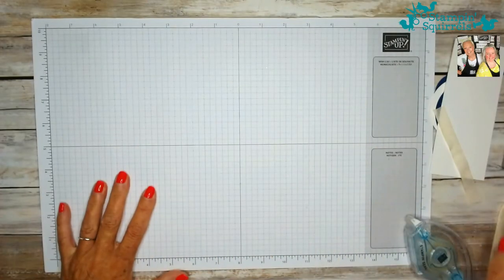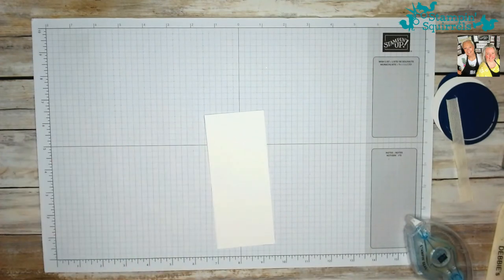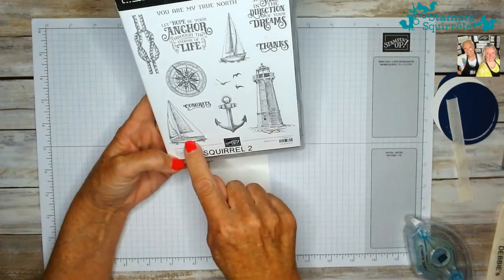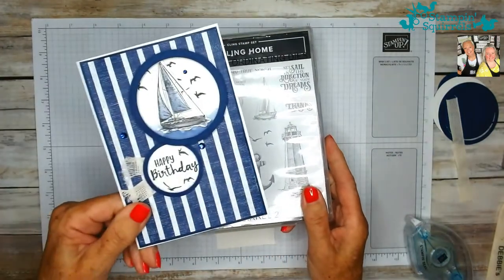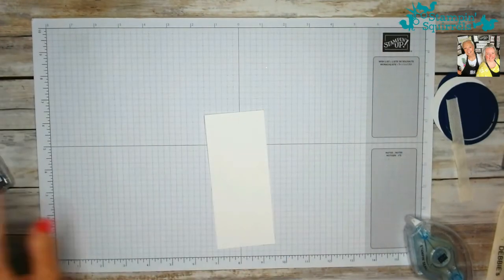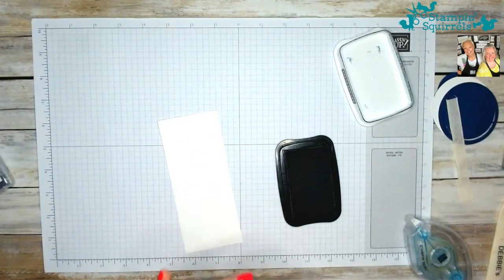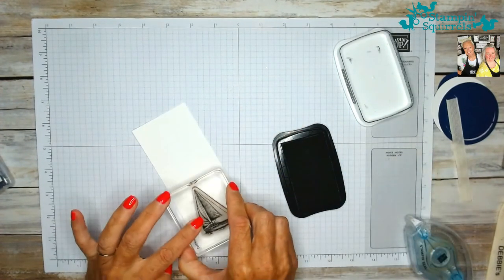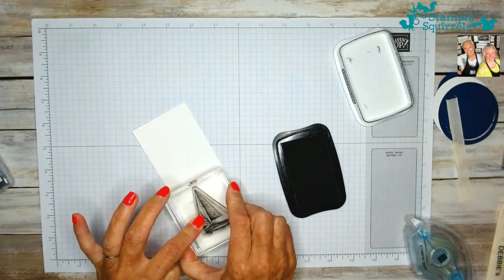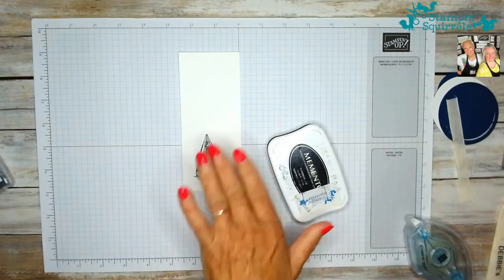Let's start by stamping the image of the ship. This lovely little schooner — I've chosen to go with the larger one. It fits really nicely into that circle. I've already got that prepared onto a block, bringing my black Memento ink in. And you get a really nice image. You could leave that if you wanted to and not colour it in.